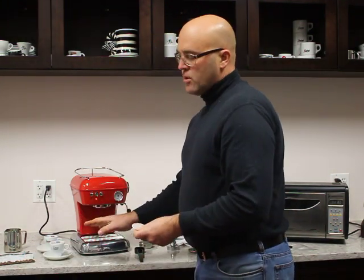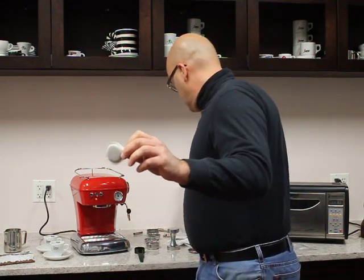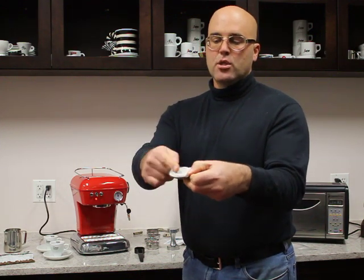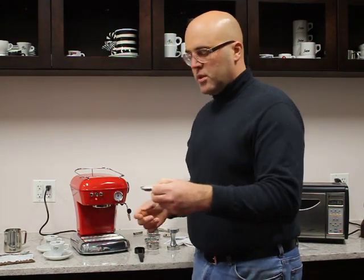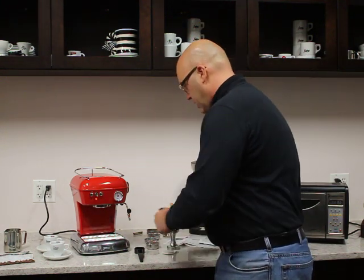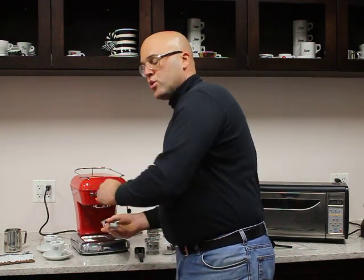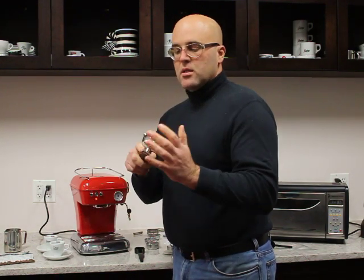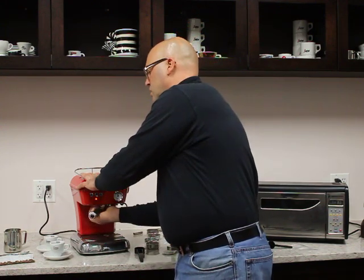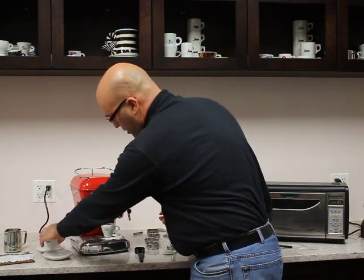On this side are not the included items, but here is the ESE pod that fits into this basket. As you can see, there's an indentation from the pod, and that indentation fits right up in here. We're actually going to preheat the portafilter — one thing to remember when using the machine is that the metal portion needs to be so hot that you can't touch it. We'll insert that since we've been heating up without it, and we're also going to preheat the cups.